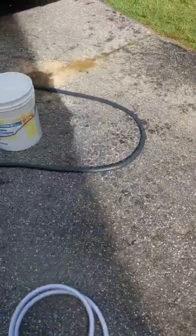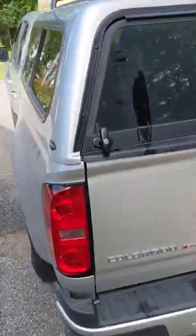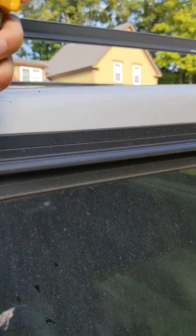The hose, which I pretty much always empty all the water out of because it leaks all over my truck. Connect the hose.